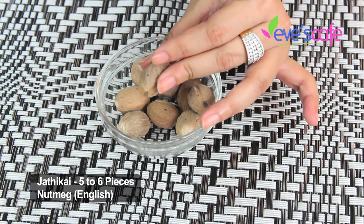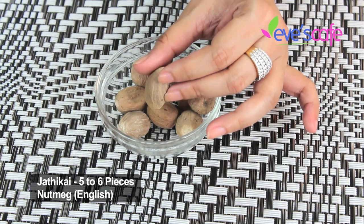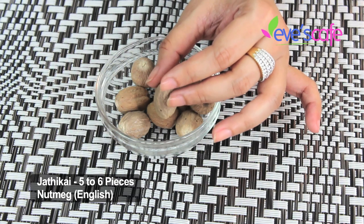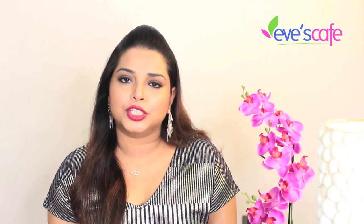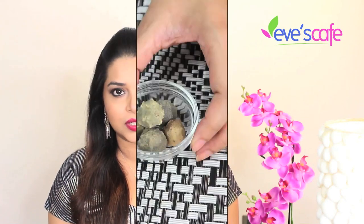The first additional ingredient is jadi kai, called nutmeg in English. This is really good for sensitive and oily skin, especially acne-prone skin. It has anti-inflammatory and antibacterial properties, anti-aging properties like reducing fine lines and wrinkles, and it also eliminates dark spots and blemishes.